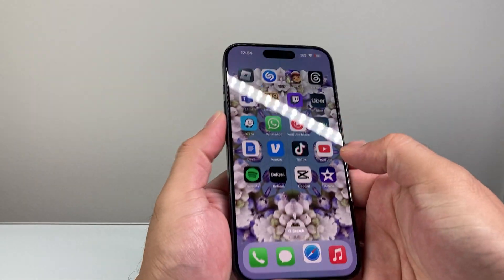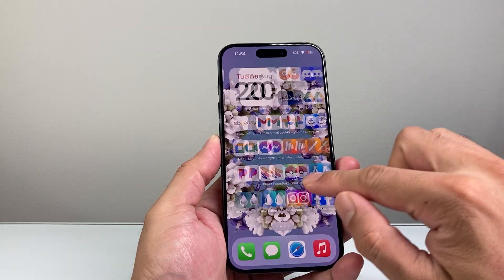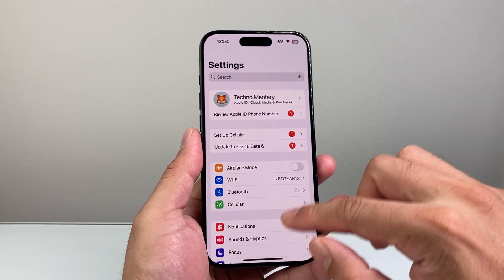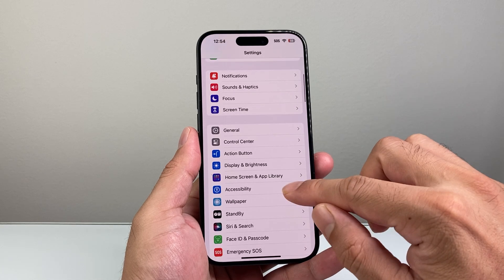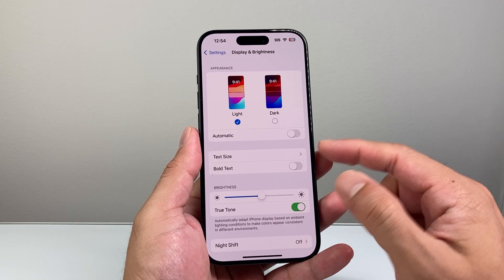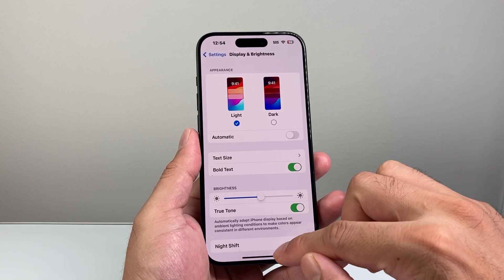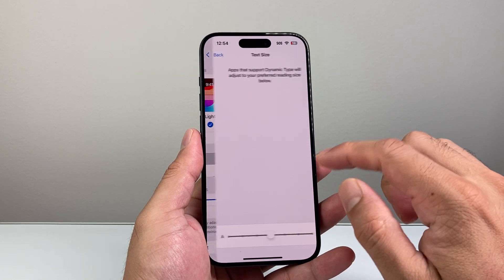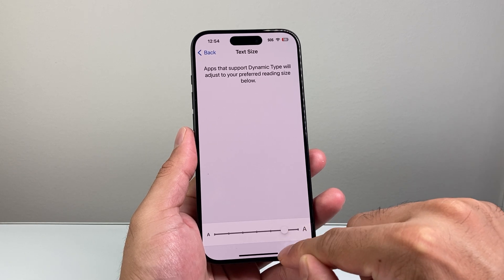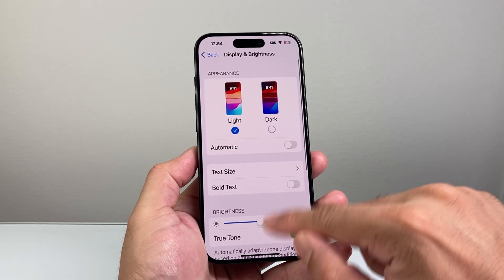Another thing you can do is actually make the text itself bigger. In order to do that, you need to go into your Settings on your iPhone. From there, you're going to go into Display and Brightness. Right here you have the option to make text bold, or you can go to Text Size and increase the font size all the way to max.